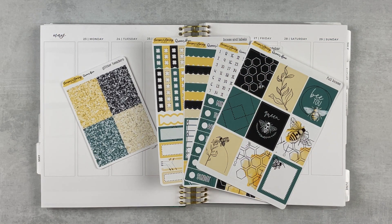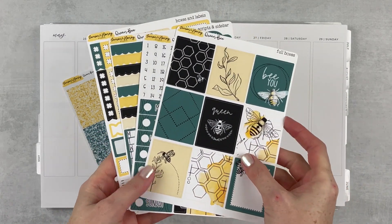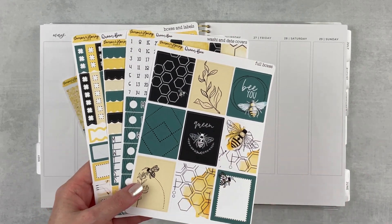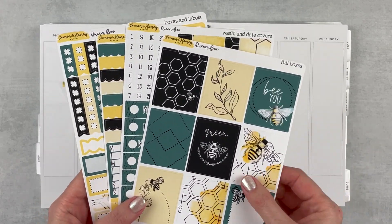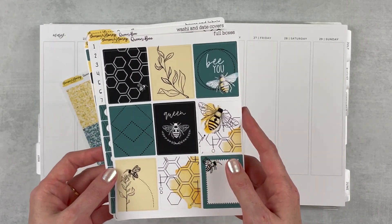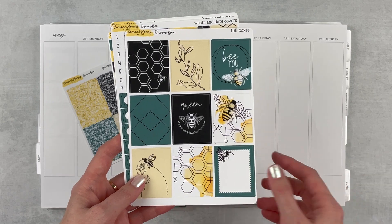Hey y'all, it's Taylor from Tattoo Teacher Plans. Welcome back to my channel — if you are new here, welcome! Today I am memory keeping the week of May 23rd through the 29th. I have a kit that I've been waiting to use for like a year — I just bought it a couple of months ago, but I knew when it came back around I was going to use it. This is Queen Bee by Lemon and Honey Studio.